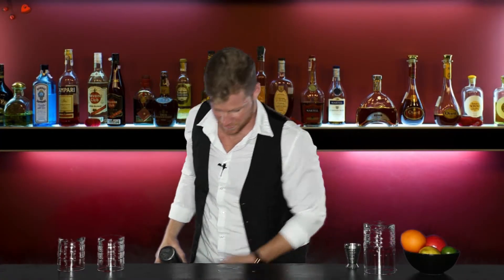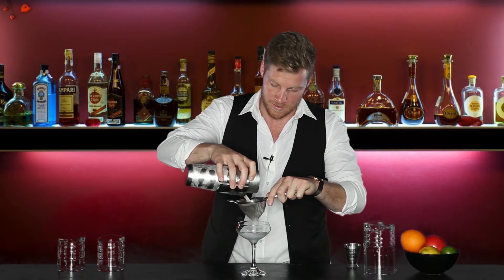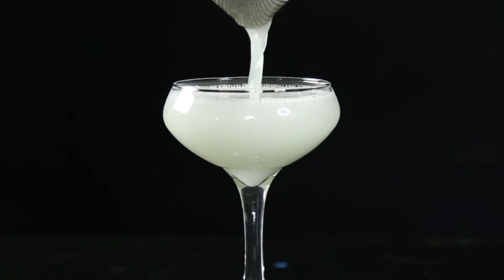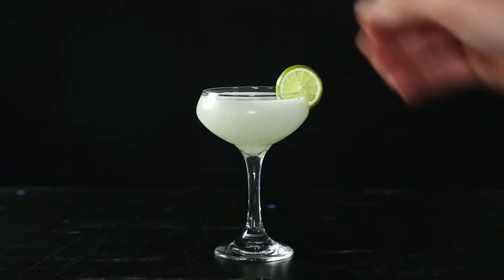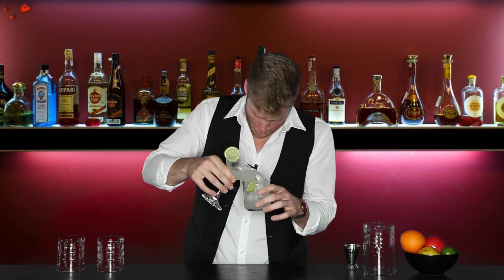Next, grab a coupe glass and your double strainer. We're gonna strain this right into our coupe glass, and lastly garnish with a lime wheel. And that's the daiquiri.